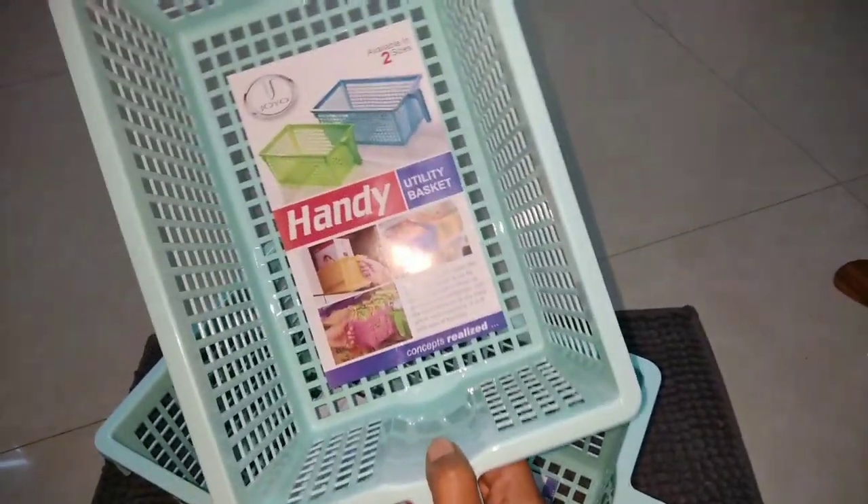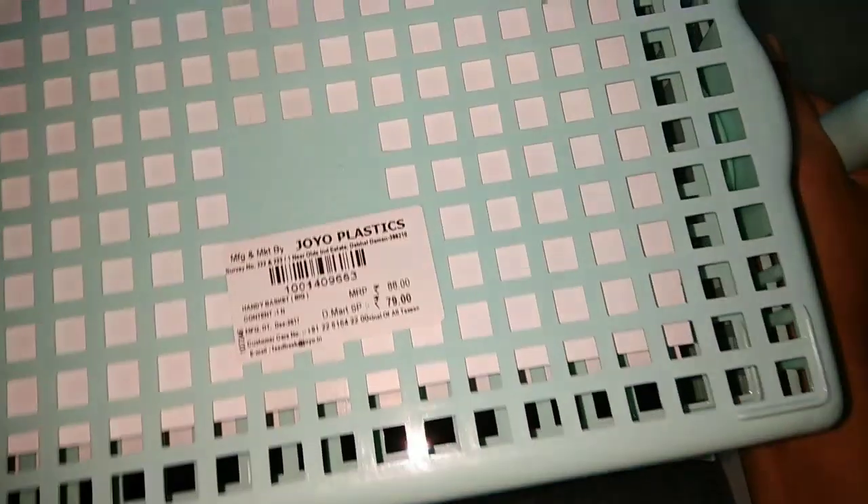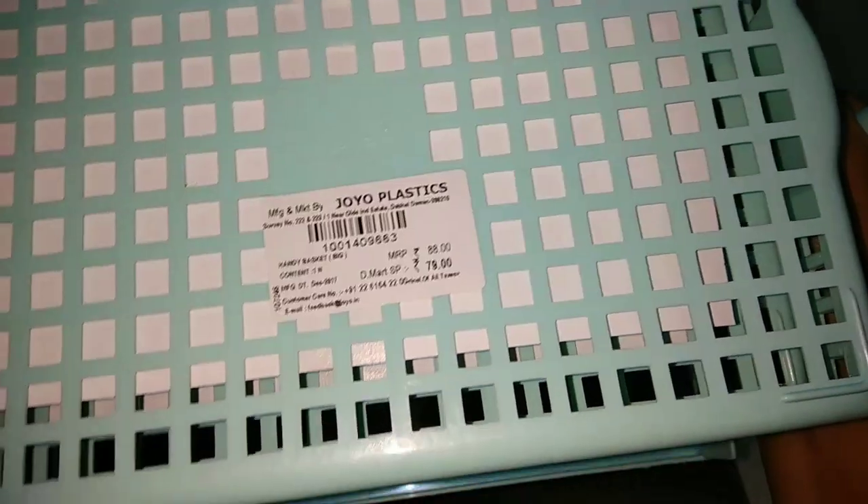I have to buy utility baskets for the fridge. This is on offer — the cost is $79. The MRP is $88 but it is available for $79.